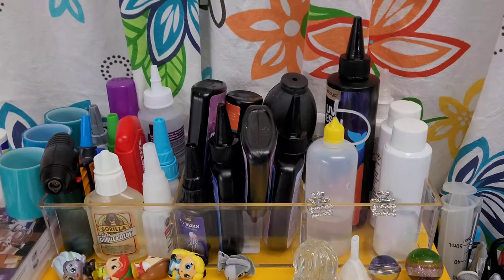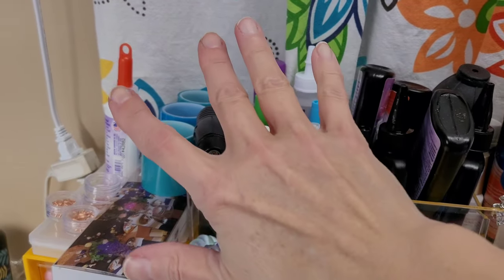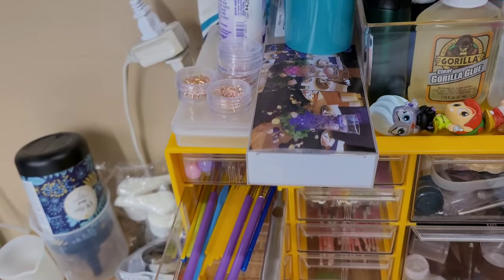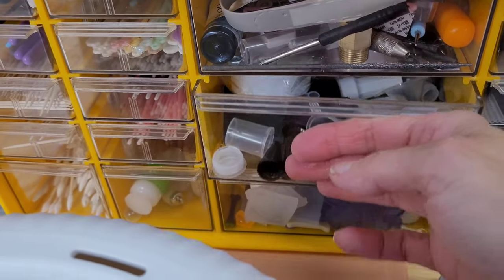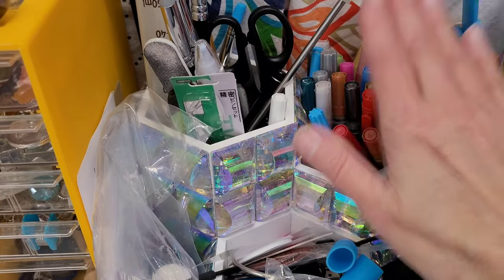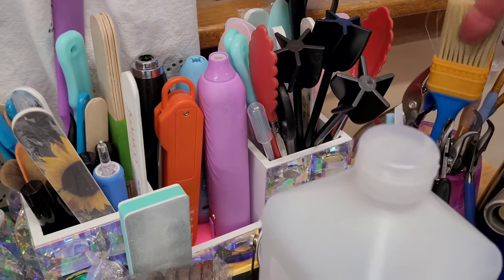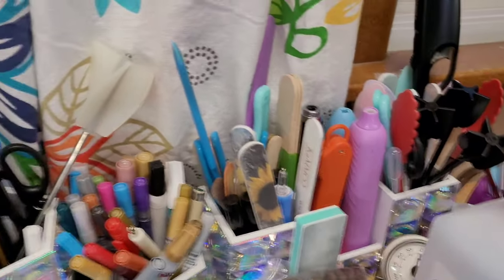Then back here is where I keep all of my UV resin, my shaker mix, all of my super glues, my tape. And in here is where I keep all of my Q-tips, my micro brushes, my silicone brushes, all of that stuff. And then these keep all of my spare lids and just spare everything. Over here is where all of my pens, scissors, files — these are all of my mixers and paddles. And then over here is where I keep all of my spare brushes and sticks, my big torch, my spare alcohol.